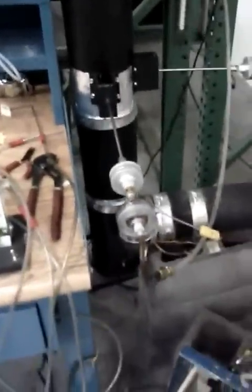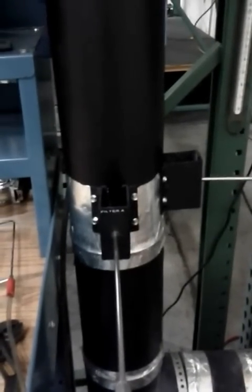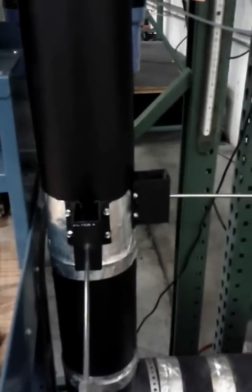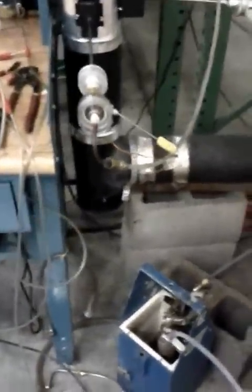Down here we've got these little gauges inside these little plastic housings — these are filters. They're pulling some of the smoke from the stove out through these filters. Those filters are completely dried down and weighed, and that weight is then transferred into a set of calculations that tells how many grams per hour on average the stove emits.